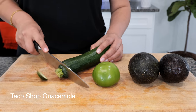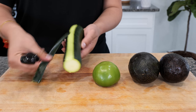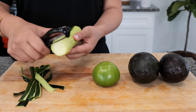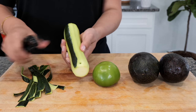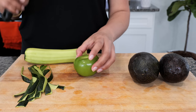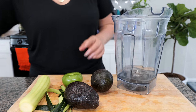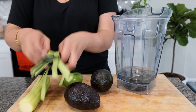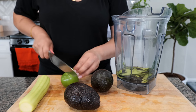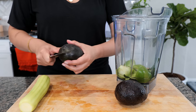Now for our taco shop guacamole. A lot of you wonder why your guacamole at home doesn't taste like the one at the taco shop — it's because you're not using the skins from your zucchini. Another reason is you're using lemon or lime, but a tomatillo has a citrus taste that balances out the flavor with the avocado so you don't even need salt. To your blender, add some water — without water this won't blend properly — then your zucchini skins and one tomatillo.